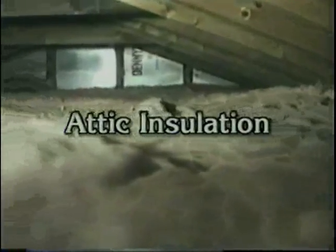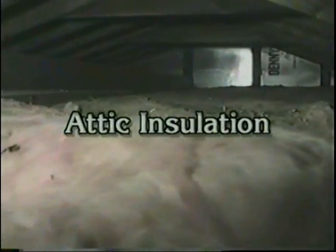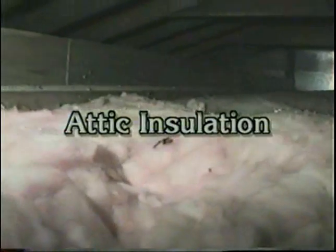You can see that the whole attic area has been insulated with fiberglass insulation running around here, giving us a complete level insulation job. We've also looked at fixtures like this to make sure there's no air passing through those areas, and sealed all those off.